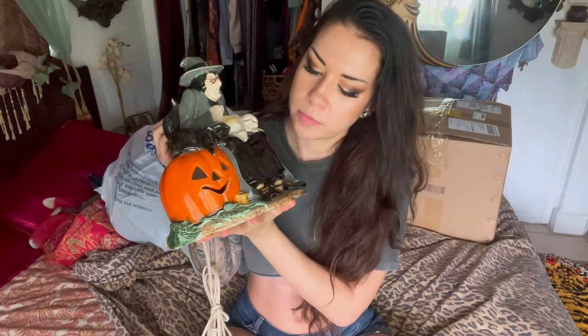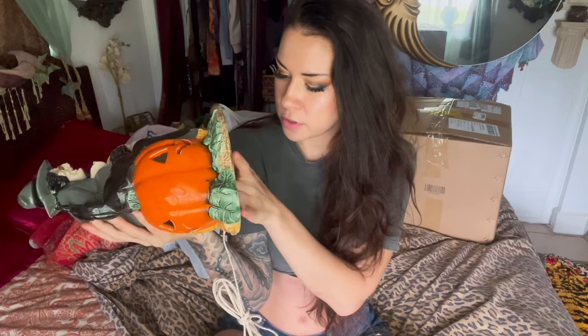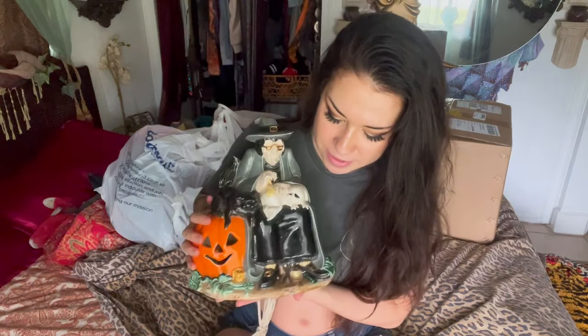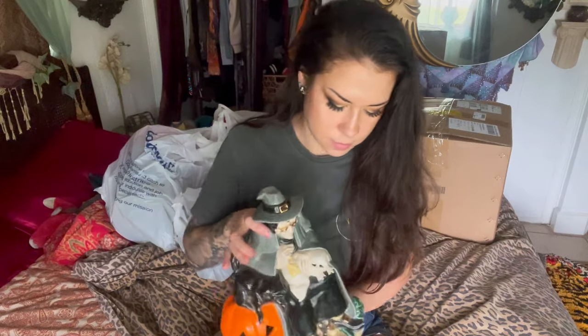This one is an old vintage ceramic witch light. There's colorful light bulbs inside. I paid $7 for this and it is signed 1979. I was looking online and I couldn't find any other ones with this exact design. The witch is sewing a patch on the ghost's butt, and there's sewing scissors and some thread down there, and then there's a cat. It's got a couple chips in it but I can fix those. Super, super cute.